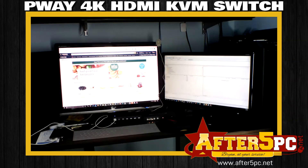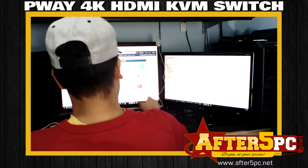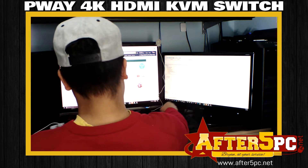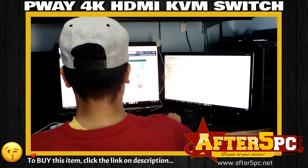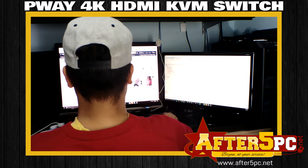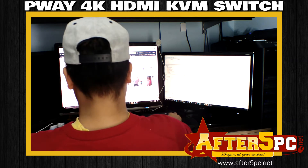Hey everyone, this is Brian. I'm excited to show you my computer setup. I do a lot of graphic design, web design, and basic office tasks, and I need at least two monitors open at the same time. I recently found out about a device called the KVM switch and I've been using it for about a month now — it's awesome.